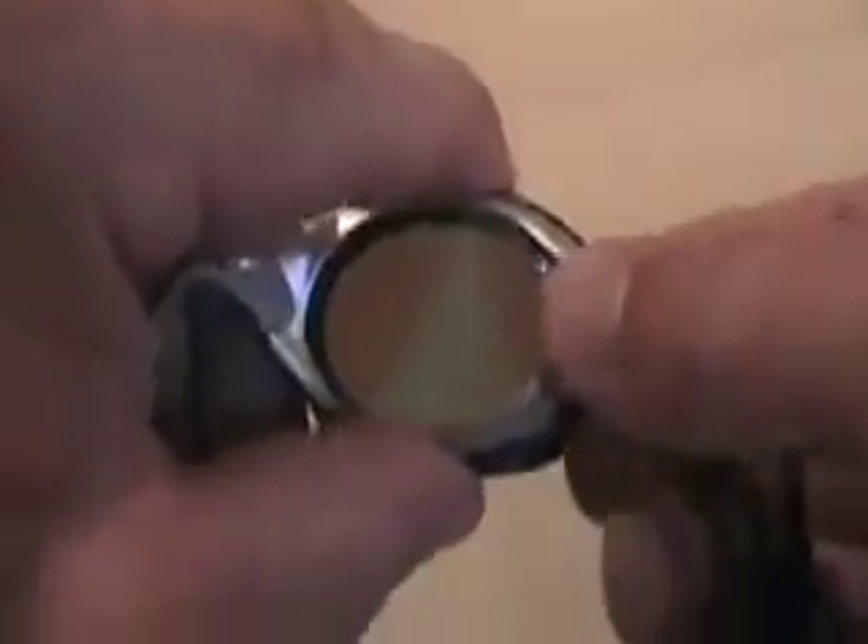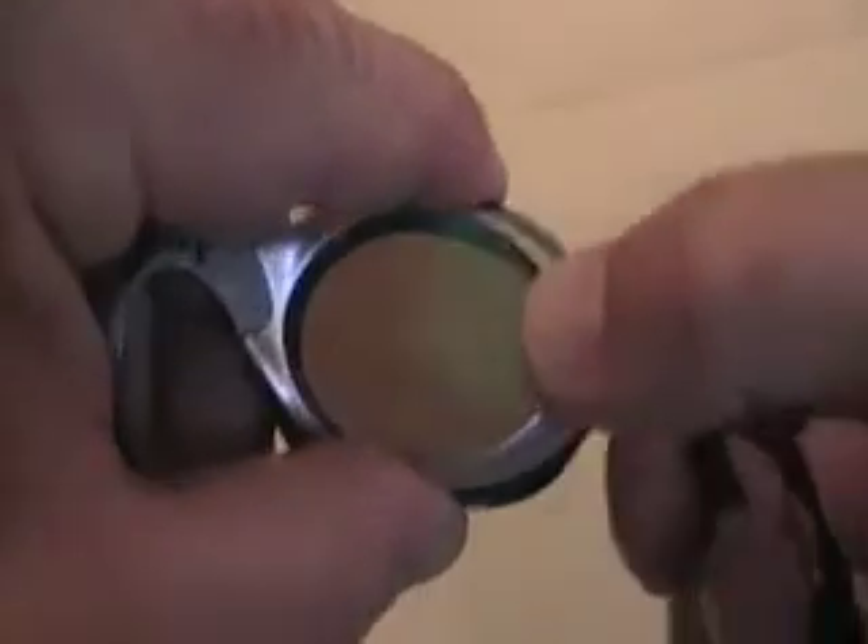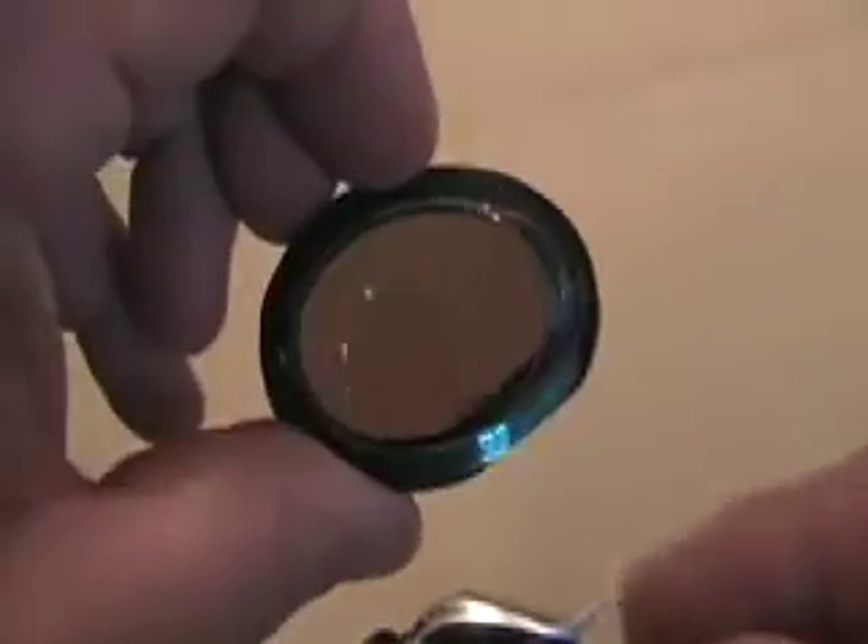If you need to remount it, you just grab the frame on the side with your fingers, you roll your thumb, and you press it out. And then you can see sometimes it'll look a little bit like that.